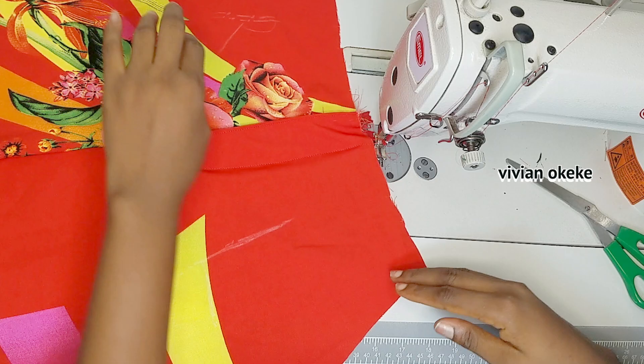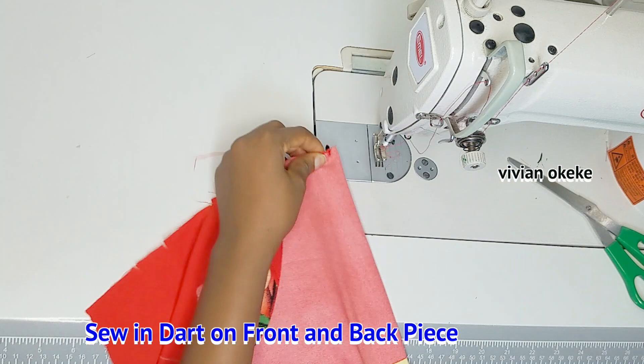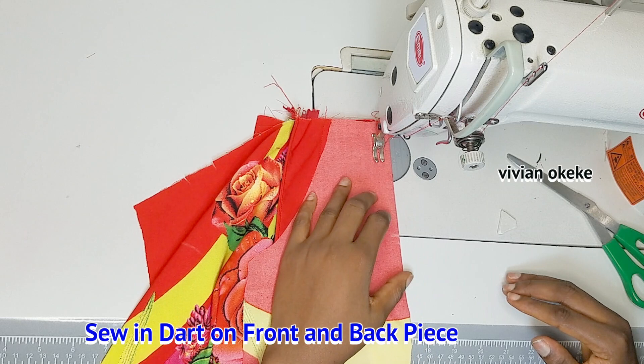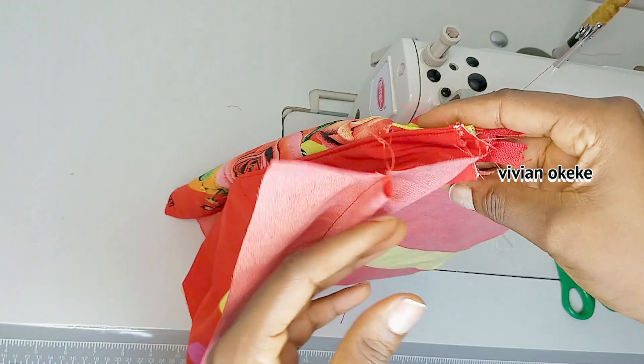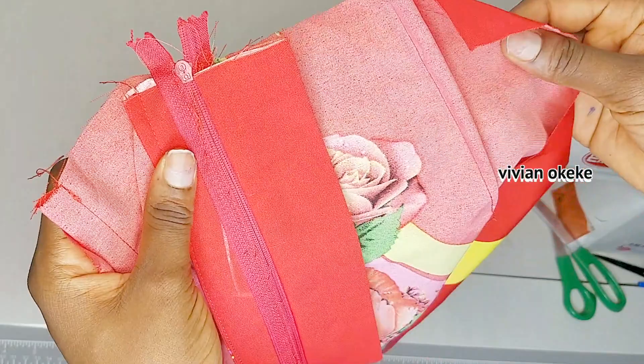The next stage is sewing in our darts. Remember we notched the darts already. I'll use my tape to confirm the dart length — mine is supposed to be five inches. I'm sewing the darts on both the front piece and the back piece. With the front piece done — zipper fly sewn and darts sewn — the next thing is to work on the pocket.